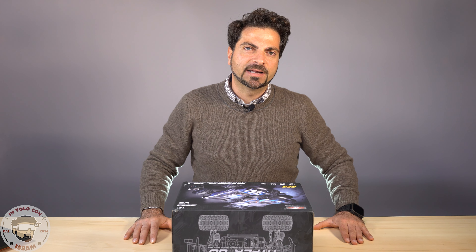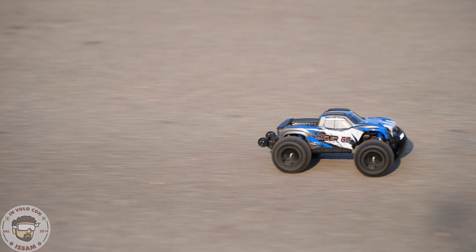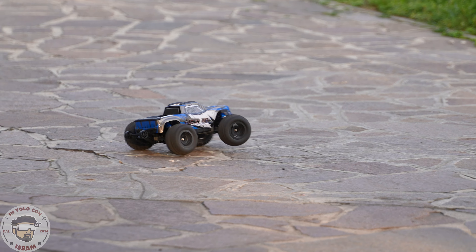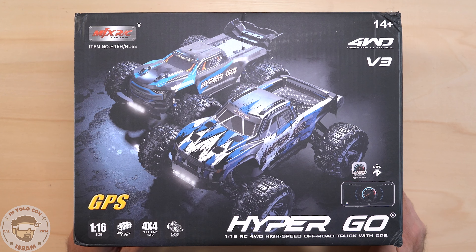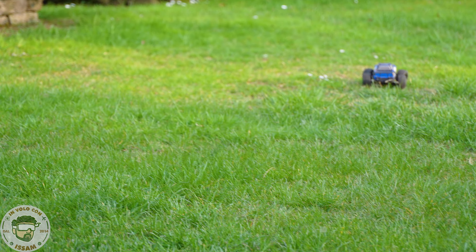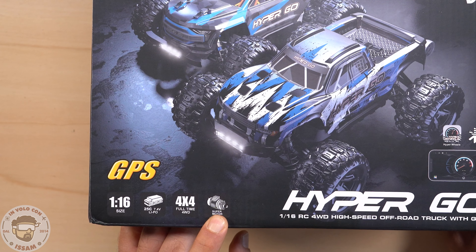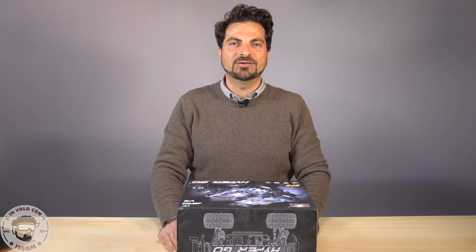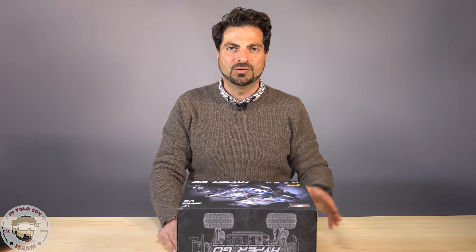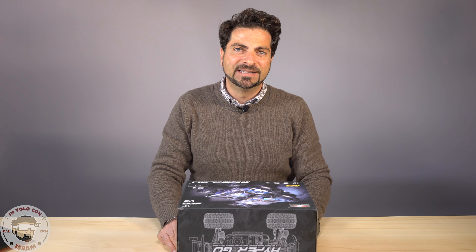Ciao a tutti e benvenuti nel mio canale di Cattomodellismo Dinamico. Io sono Issam e oggi vediamo una delle migliori macchine telecomandate che potreste avere, scala 1:16 a basso costo. È la MJX Hypergo 1:16. Questa macchina è una 4x4 con trasmissione differenziale metallica. Abbiamo un motore brushed, purtroppo, però d'altra parte i componenti brushless costano tanto e questa costa attorno ai 100 euro con link coupon sconto che ti lascio nella descrizione del video.